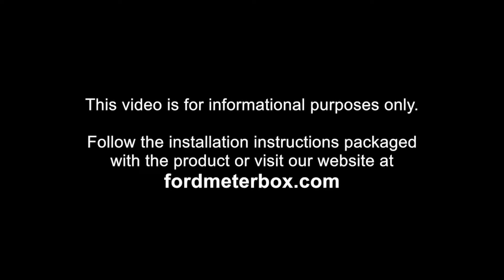This video is for informational purposes only. Follow the installation instructions packaged with the product or visit our website at FordMeterBox.com.